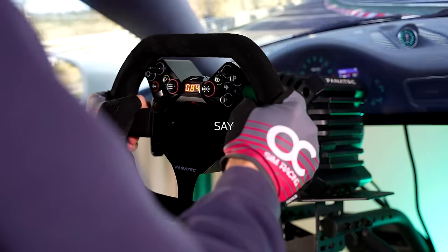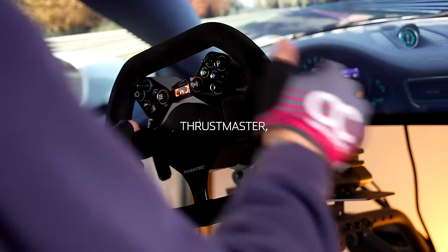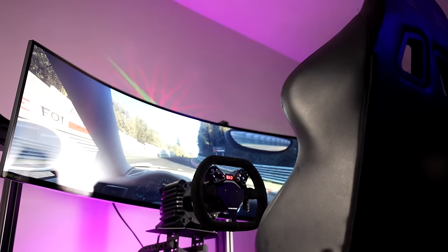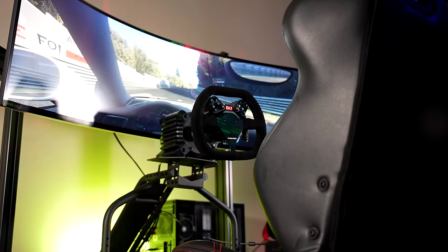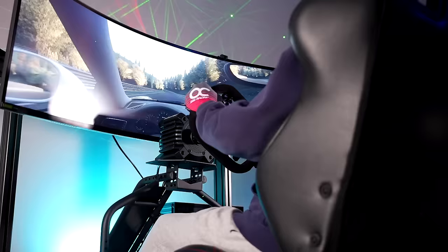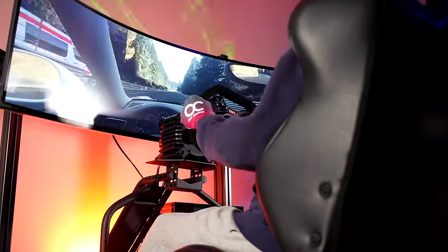Overall, regarding the flex in the wheel plate: I'm confident that when using this cockpit with entry-level gear like those from Logitech and Thrustmaster, you will have no problem with rigidity. Unfortunately, it's when upgrading to torquier, heavier, and more demanding wheelbases where the GT Racer begins to show its price tag. Even with the 8 Nm Fanatec GT DD Pro, I was able to feel more flex than I would like. With this in mind, when Next Level Racing claims it can support up to 13 Nm wheelbases, I certainly have my doubts.